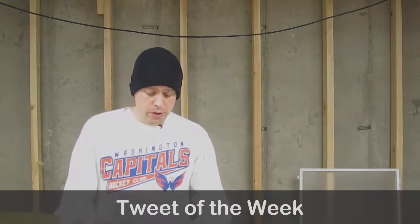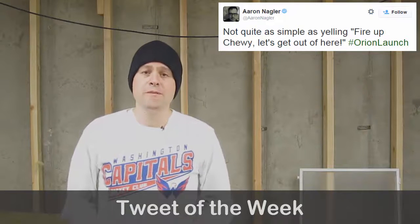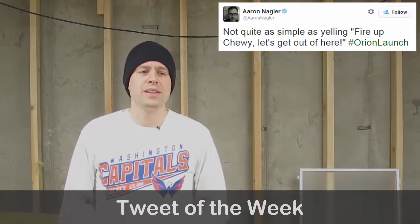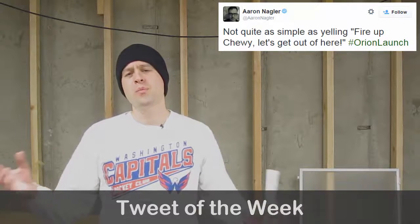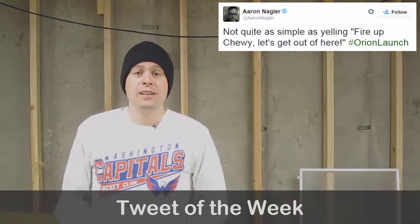That segues into the Tweet of the Week from Aaron. Speaking of scrubbing the launch, Aaron had to say: 'Not quite as simple as yelling, fired up Chewy, let's get out of here.' So true — people were really hoping the launch was going to happen, and you've got to remember so many people are involved and so many systems are running. They don't want to take any chances. Space travel still is not a trivial act and does take quite a bit of effort and preparation. Thanks Aaron for the tweet.